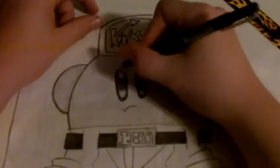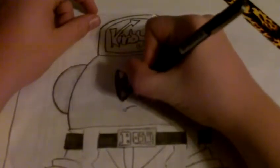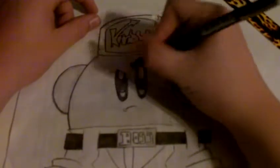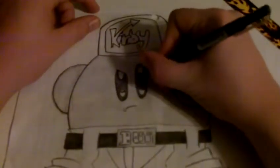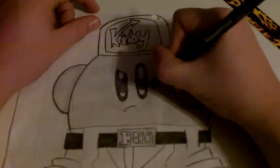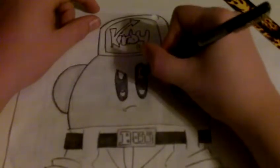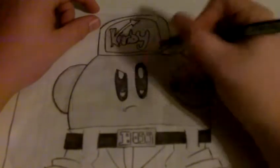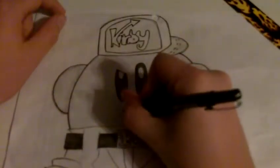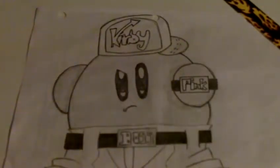You guys can barely see me inking this. I'm sorry — it's such bad video rendering, but you guys will be able to see it by the end. In this eye, you can't even see anything because it's just all black anyways. I'm not sure if I'm going to fully ink this, because I'm not sure if I'm going to get to filling in the black spots and stuff. Anyways, moving down to the pants.